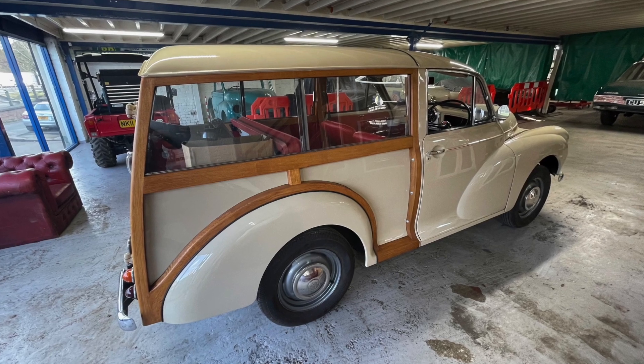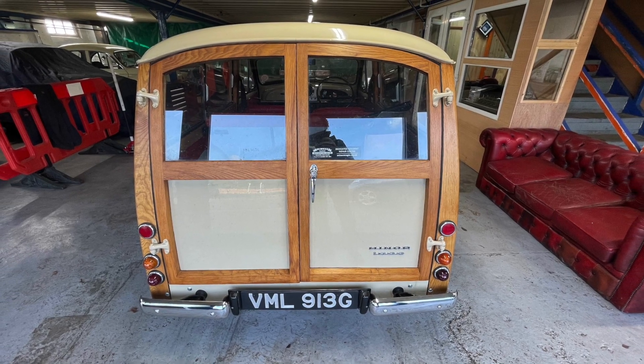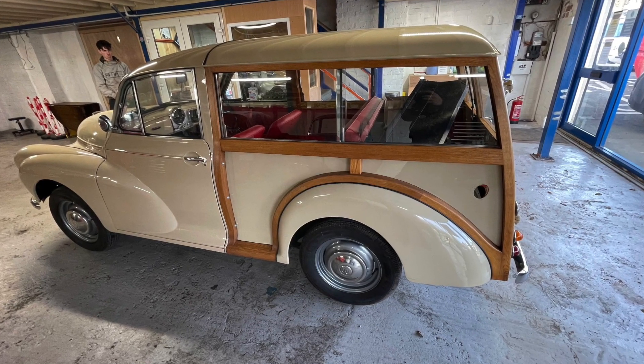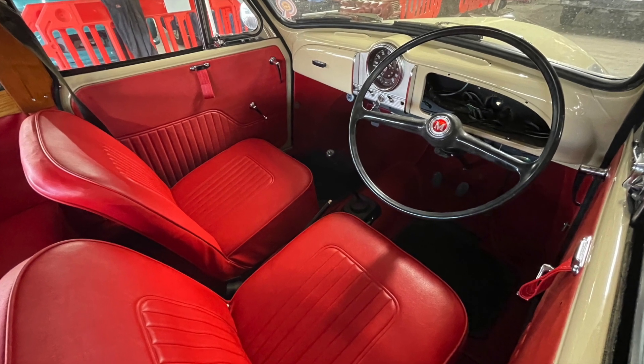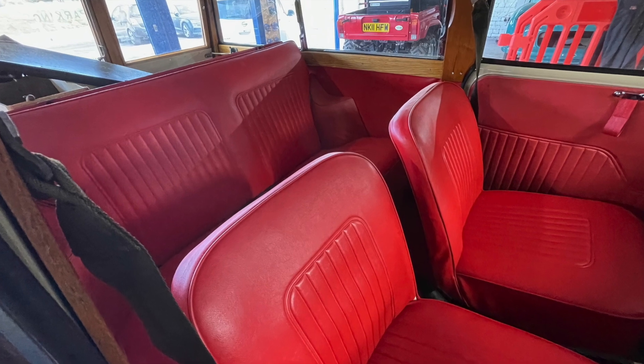The plan with this one is to give it a Leaf motor and 16 of the 30 kilowatt hour modules, giving it around about 20 kilowatt hours of battery storage.